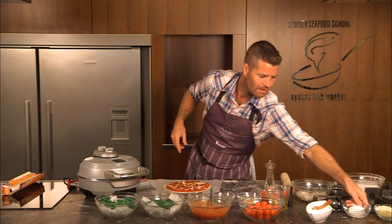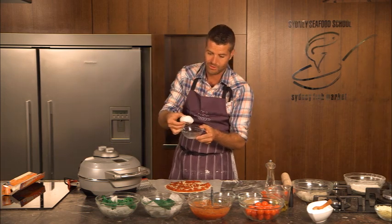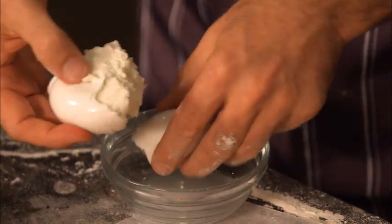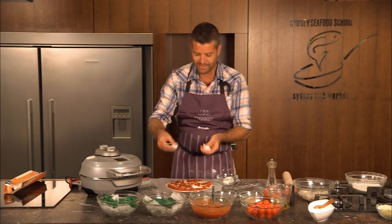This is where I spend a little bit more money and I buy a beautiful cheese. This is buffalo milk mozzarella. One ball should do about two to three pizzas and you just tear it in your hands. This is a great job for the kids to do.